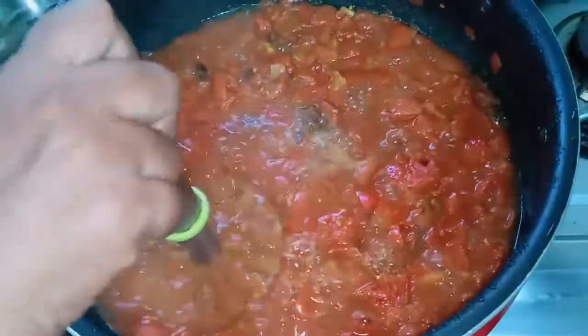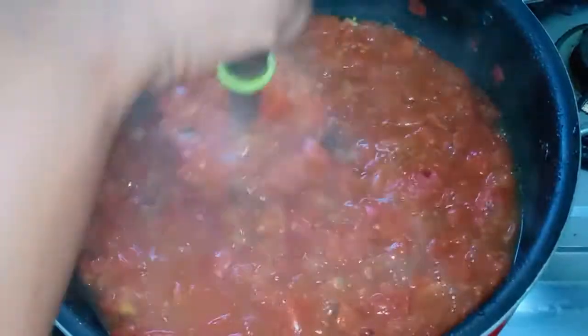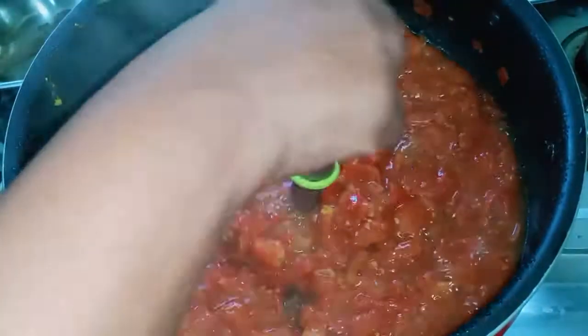After 15 minutes, put it in the mash. Put it in a little bit and put it in a bowl.